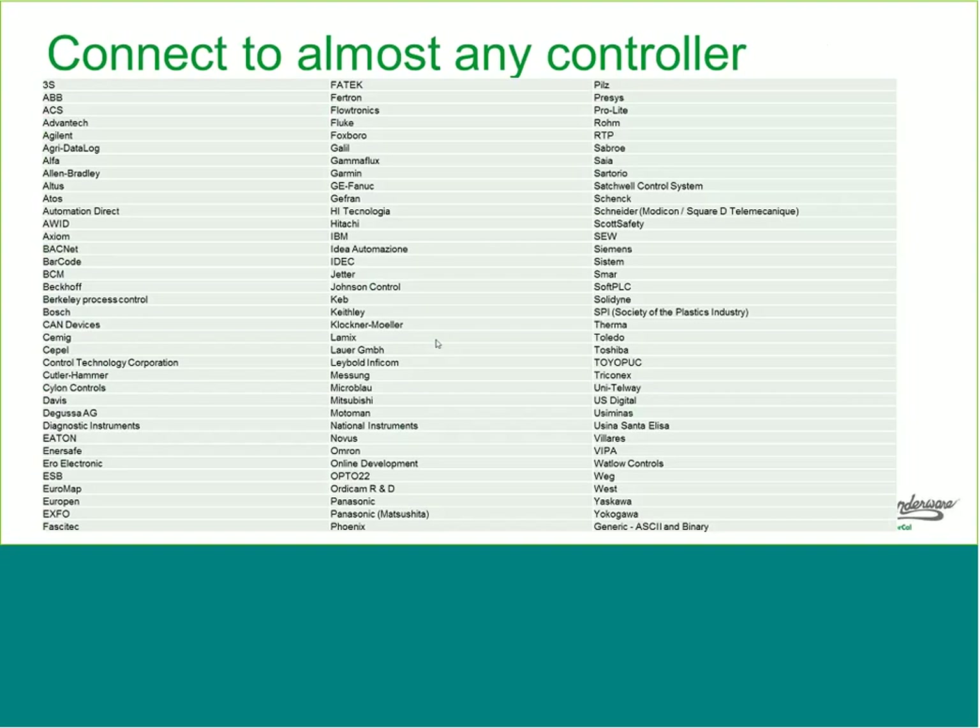We can connect to almost any controller. You can see here a list of the different brands of controllers we connect to. We have about 100 different drivers with a total of 240 protocols. We also have generic protocols for both ASCII and binary on serial and TCP/IP connections, which makes it possible to write your own drivers. We also have a toolkit that allows you to build drivers from scratch.